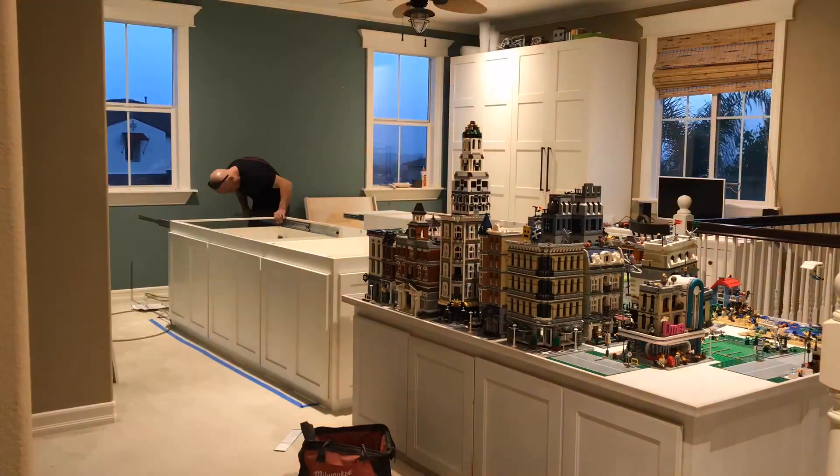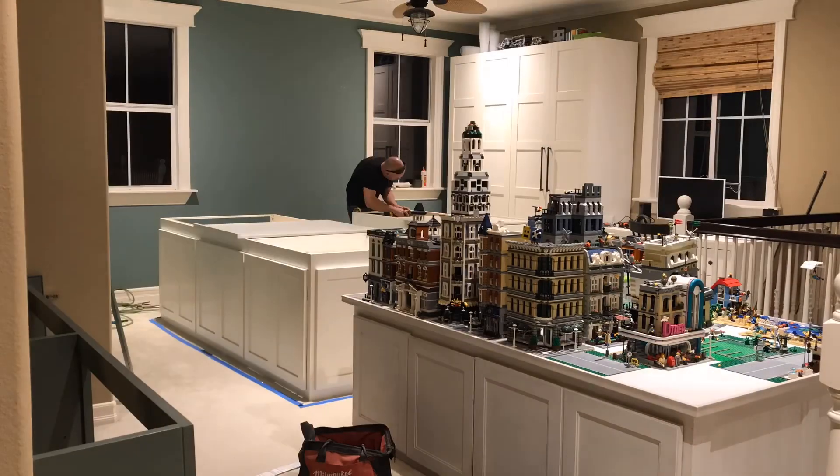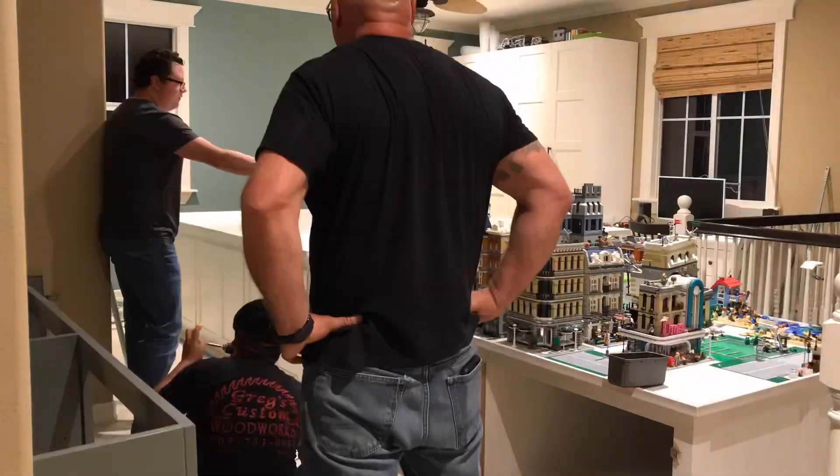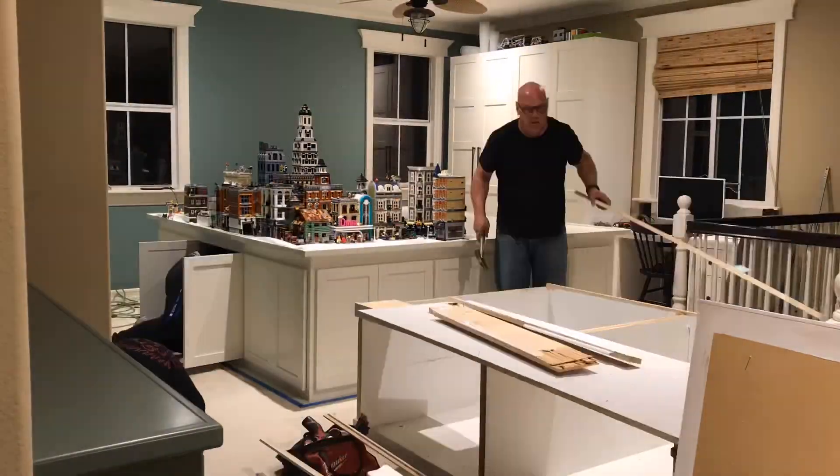So we got and custom designed a new table, which you can see a time lapse of the construction of, and we are going to be moving the contents of old LEGO City onto it, and adding some new stuff because we're going to have extra space now.